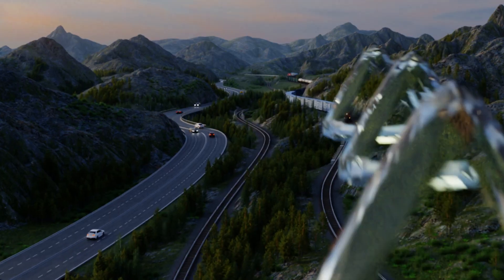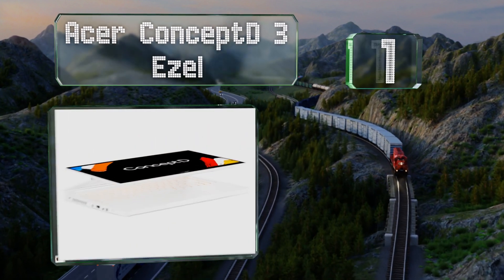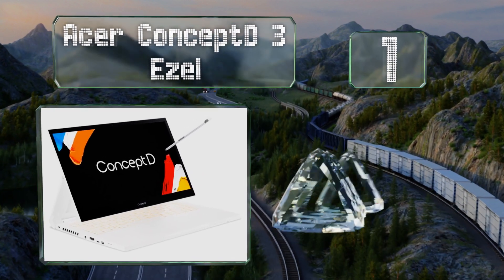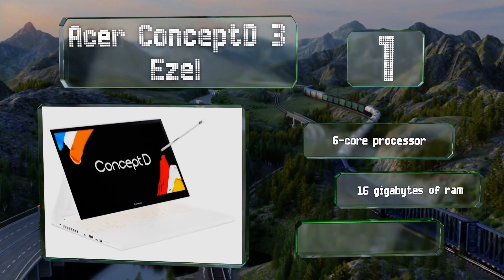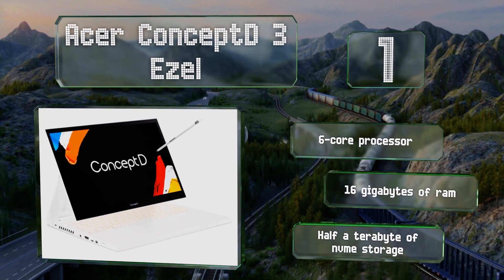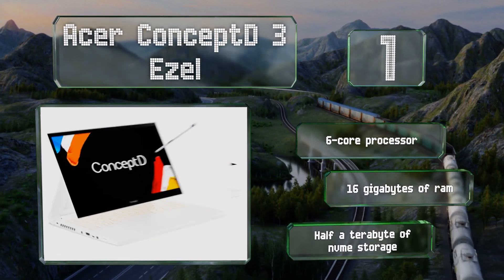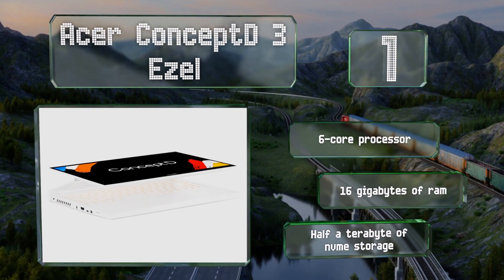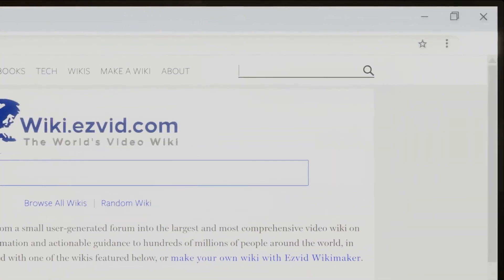Coming in at number one, a novel dual pivoting hinge and pressure-sensitive Wacom AES pen technology make the Acer ConceptD 3 Ezel one of the most interesting, full-featured notebooks for drawing. Its Pantone-validated display offers 100% sRGB coverage for consistent results. It's equipped with a six-core processor, 16 gigabytes of RAM, and half a terabyte of NVMe storage.